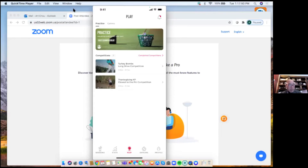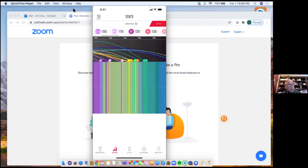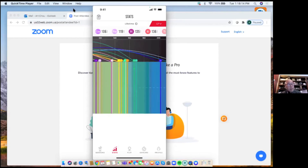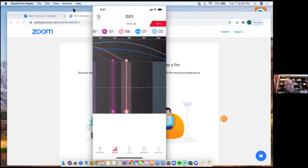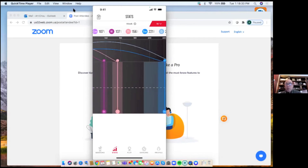The Stats tab shows a side trajectory view of all your shots. By default it shows 'Lifetime' — every club ever recorded on the device. Tapping the 'LT' button in the upper right lets you filter by time period. Switching to 'Last Week' shows only recent shots: side trajectories and yardages for each club from that period, giving a cleaner picture of current performance.